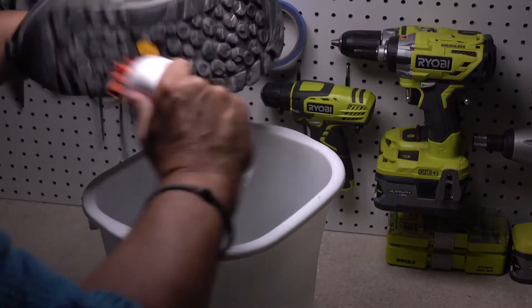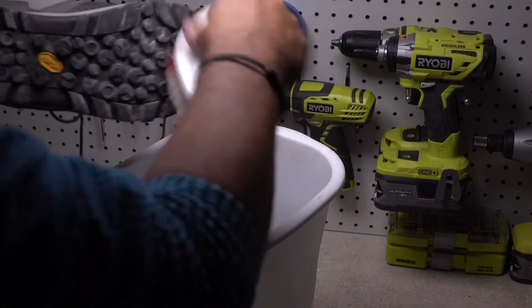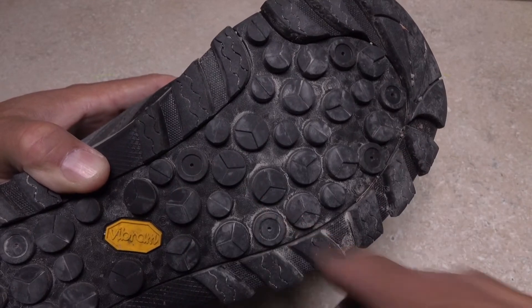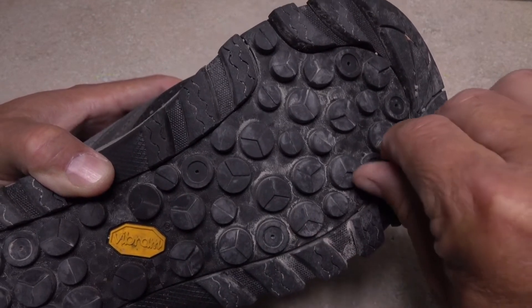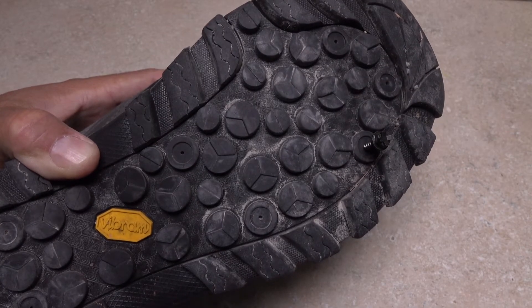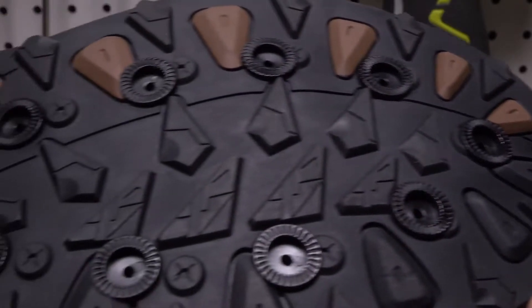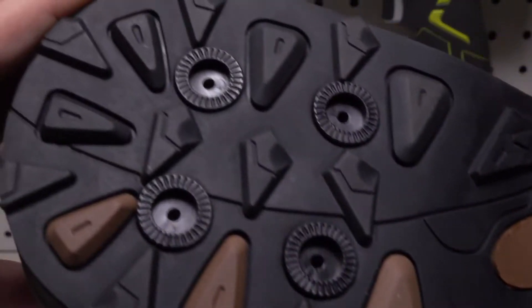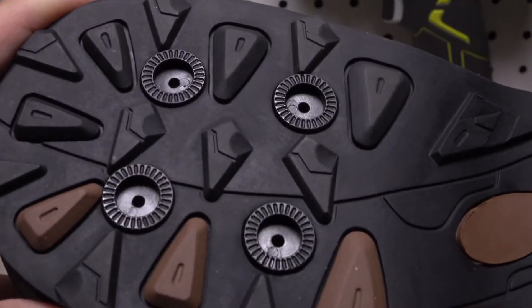Prior to installing rock treads, make sure your wading boots are dry and relatively free of dirt. Many wading boots with rubber non-removable soles come with locations already established for screw-in small metal studs. These same holes can be used as locations for rock treads, but don't feel that you're limited to them, as rock treads can be placed just about anywhere on the sole.